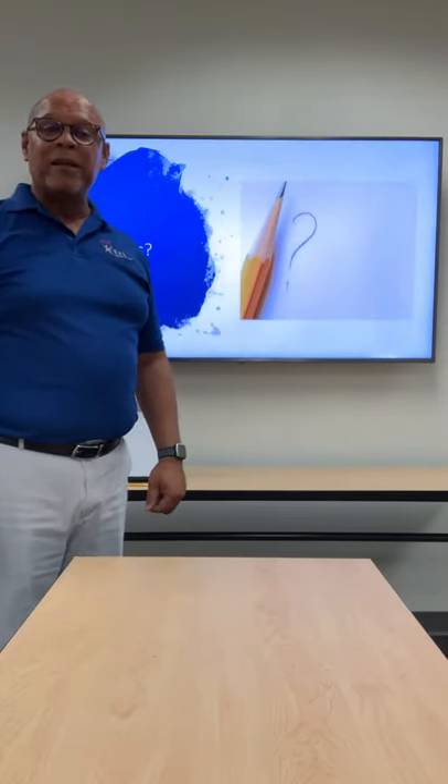Finally, are there any questions? I'd like to thank you for attending this training and have a good day.